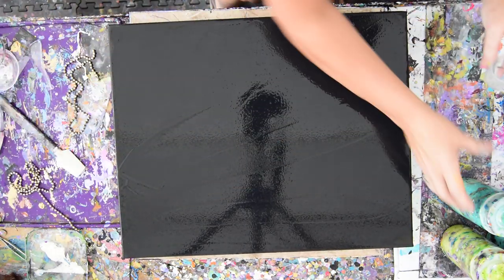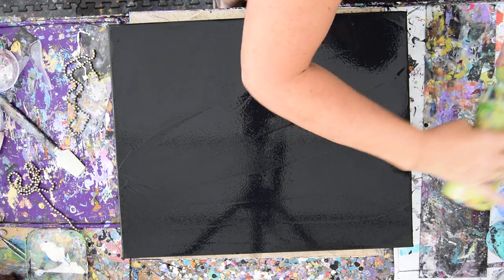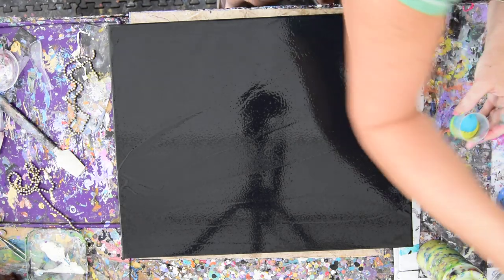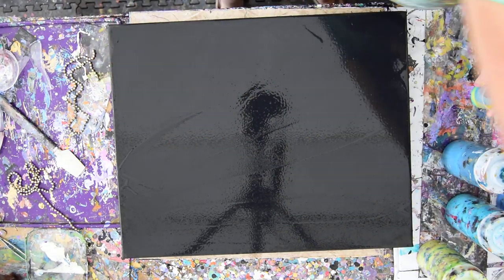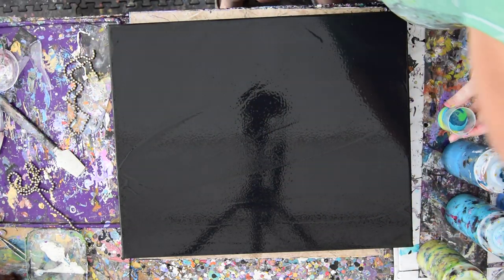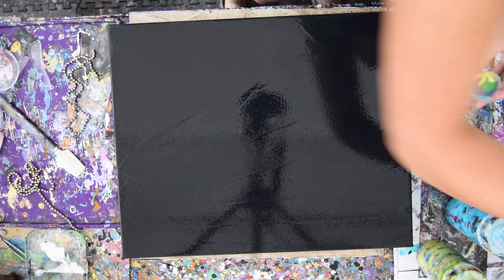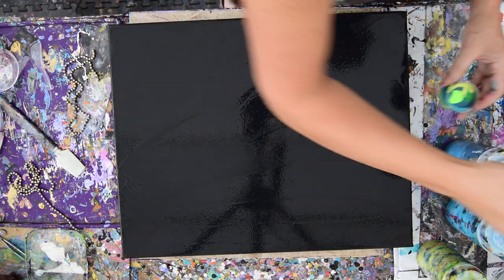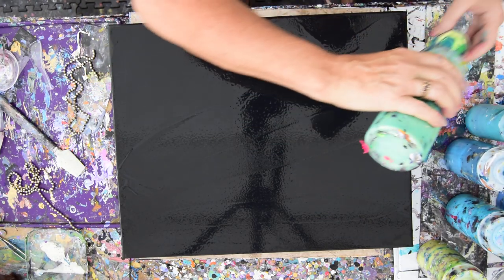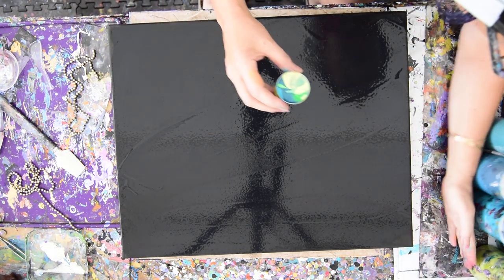I'm going to take a small container — that needs to be unclogged — and throw a bunch of my green colors right in. I'm going to fill it right up with everything I've got handy that's a green. I might stick a skewer in there to spin them around. I've never done exactly this, and this is cool. I like doing things I've never done exactly before. My studio assistant has got my last color ready for me, and now I just have a twisted bunch of colors.